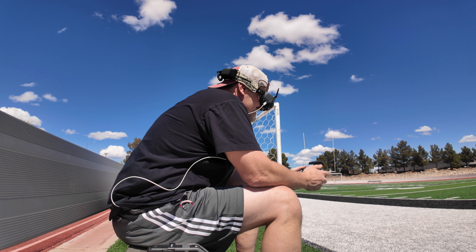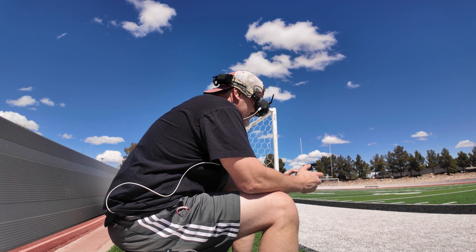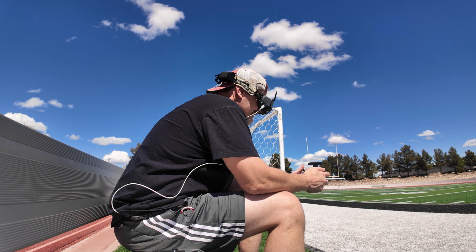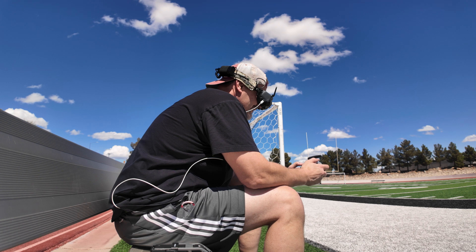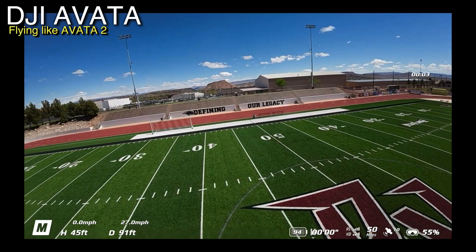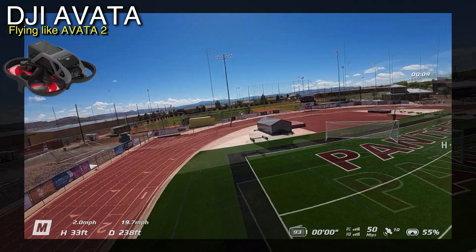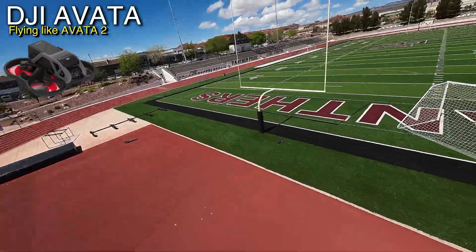I'd like to start in manual mode, so let's see if it'll let me. There's manual right there — all right, let's do it. We're up and going! That was quick. Do I have more control? Well, I've definitely set this controller up differently, so it's not really fair. I've also flown a lot more with this controller.